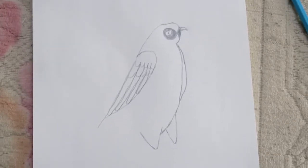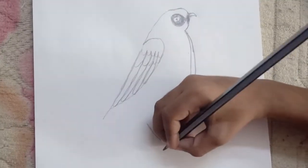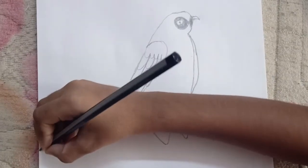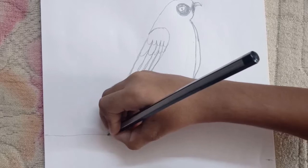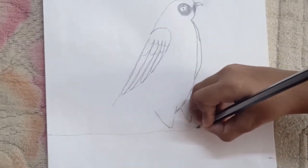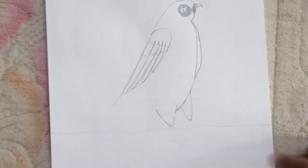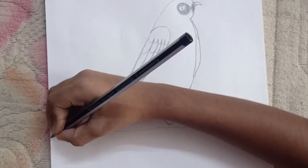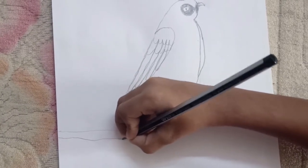Now let us draw a branch where he is standing on. So first draw a line that starts from here, comes like this and like this, and connects back to the other side. Now draw the bottom side of the branch — draw a line that matches the same line.